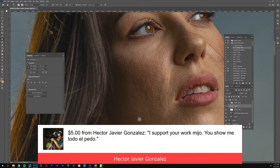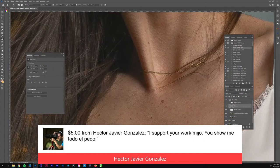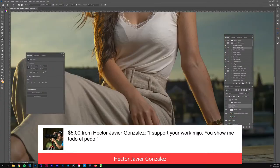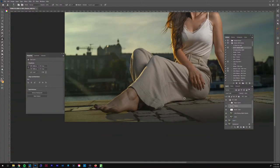I got a super chat — I haven't had one in a while. I don't even know where this money goes or how to deposit it; I think this is like the second or third super chat I've ever had. But gracias, Mr. Hector! Okay, we got all those marks — there's nothing else really on the arm, it looks fine. The foot is a little big, so I'm probably going to use liquefy to make it a little smaller since it was closest to the camera.